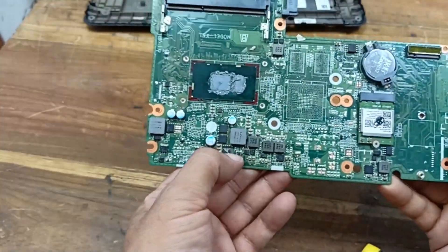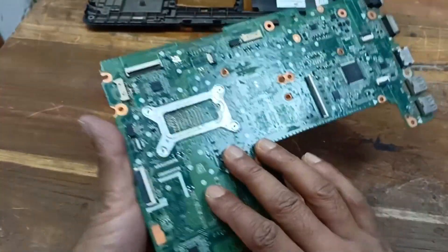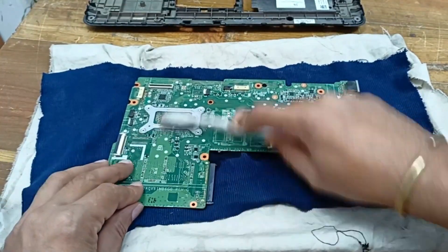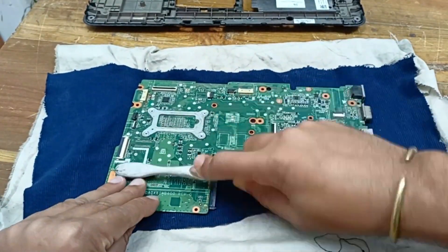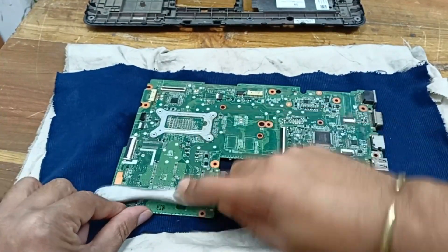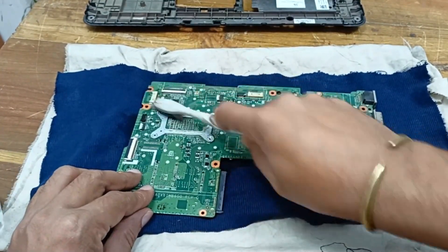This is the circuit. At first I need to clean the circuit because all over the circuit is dirty. I am using thinner for cleaning the circuit.